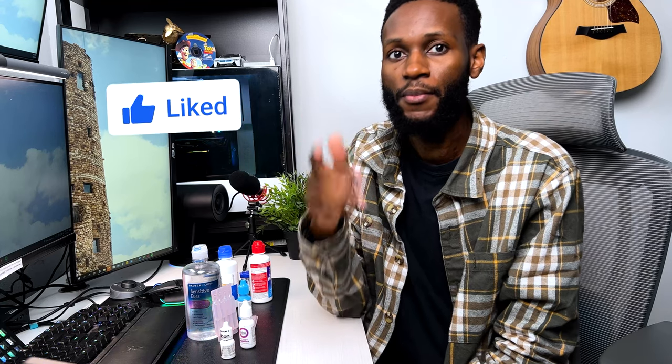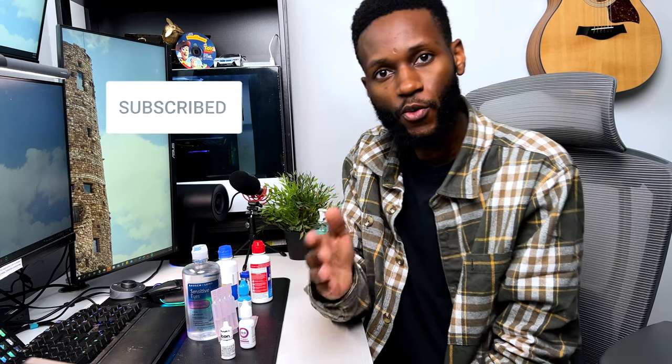Tell me in the comments below if you use any of these or what other solutions you use. I'm doing more videos to answer the questions you've sent me and I really appreciate you reaching out. Please don't forget to hit that like button and subscribe — I'm trying to reach 1000 followers and I know we can do it together. See you in the next video!